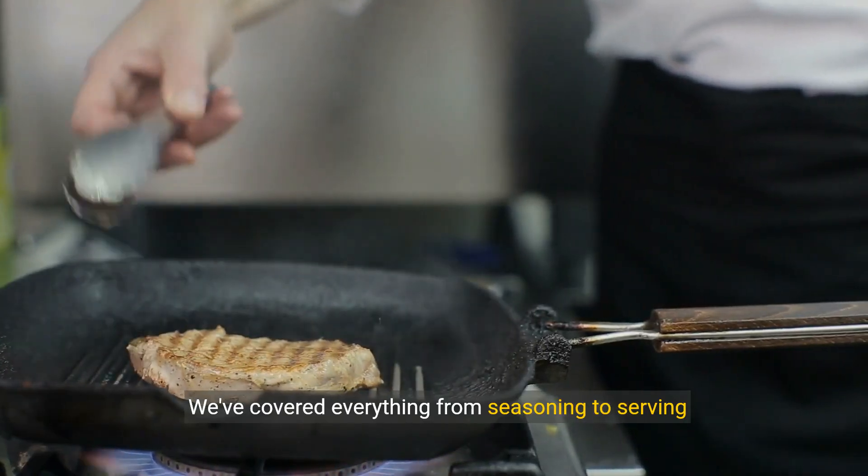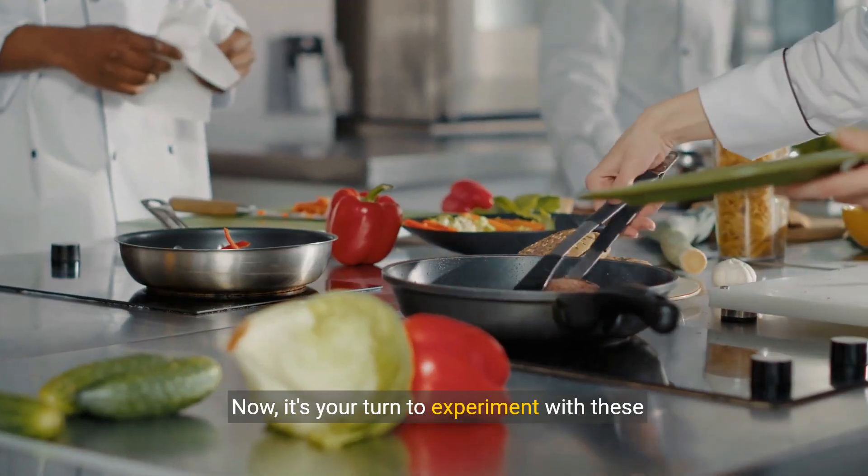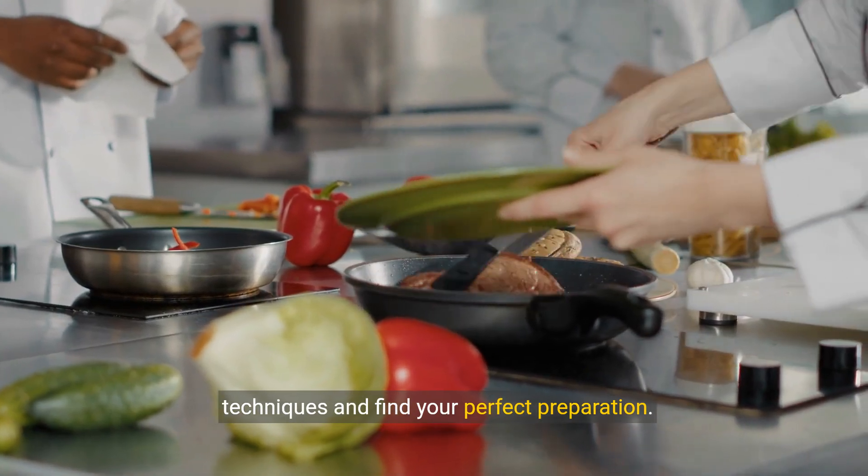We've covered everything from seasoning to serving your center-cut sirloin steak. Now it's your turn to experiment with these techniques and find your perfect preparation.